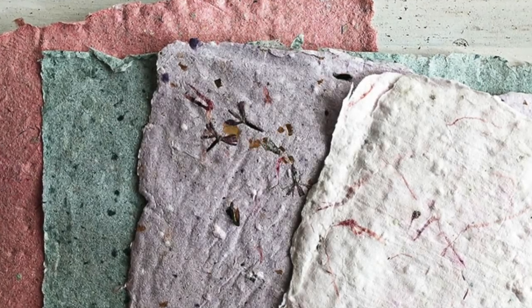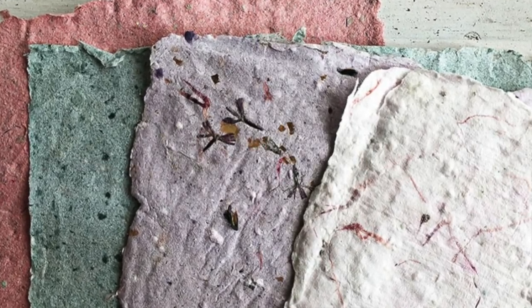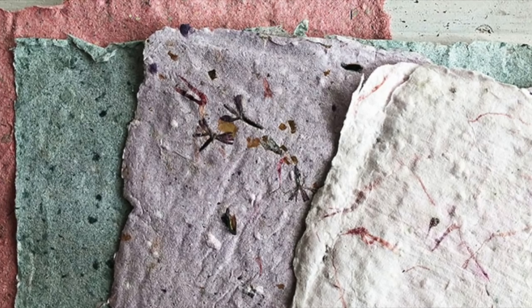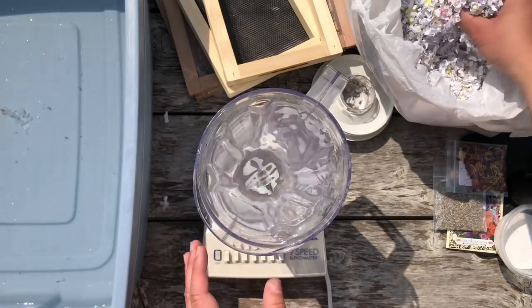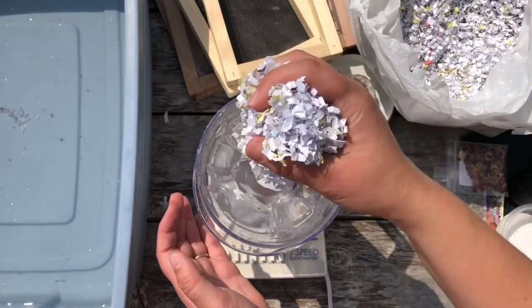Hey everyone, it's Heather Nichols with Paper Tray Ink and welcome to Stamp Affair 2018. I'm super excited to share one of my favorite paper crafting activities, and that's actually making your own handmade paper. So let's walk through the steps on this.